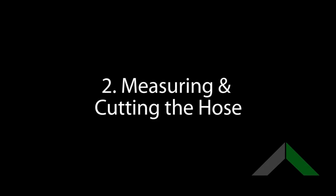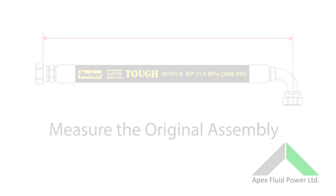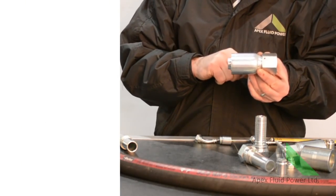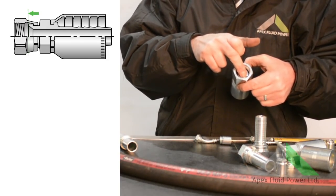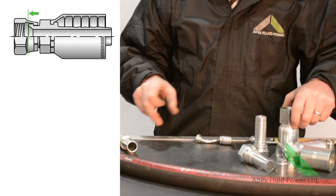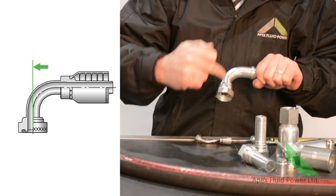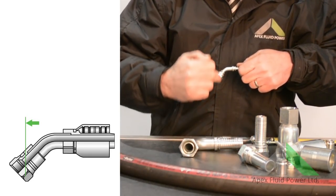Once we have our hose and fittings, we must measure and cut the hose. To accurately measure the original assembly, it is industry standard to measure cone to cone to ensure the correct cut-off length. On straight fittings, this is the sealing point inside the nut. On 90 degree fittings, you measure up to the centre line of the sealing face, which is the same shown here on a 45 degree fitting.